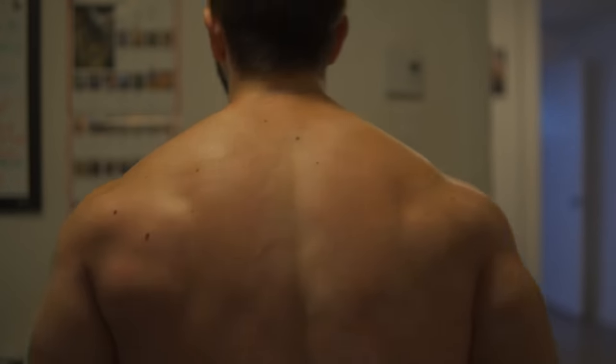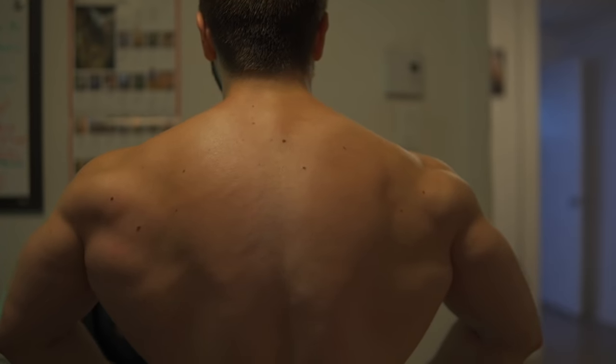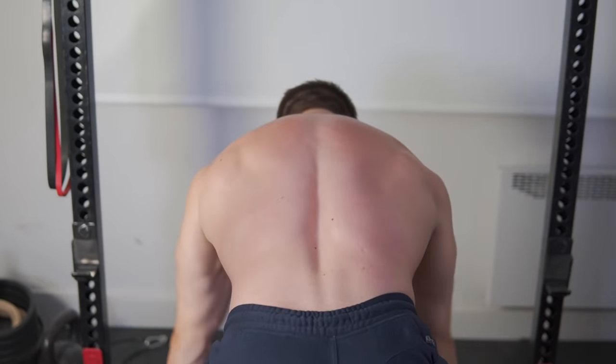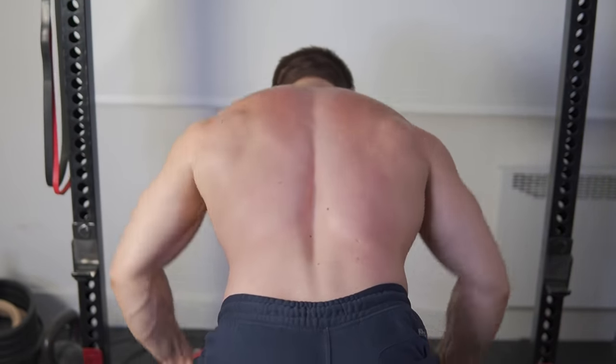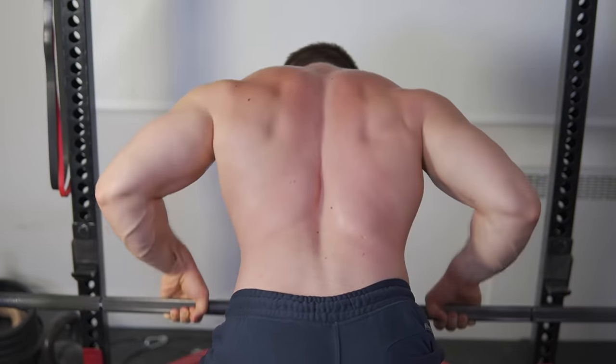It is an amazing exercise that has built so many backs, myself included. You used to see me do well over 300 pounds on the cheat row, and when I kept it strict it would be somewhere in the mid 200s — low if you want to call it perfect form. I always responded well to it, and it specifically helped my deadlift performance. That's probably one of the major reasons why you should do it as well.